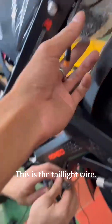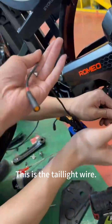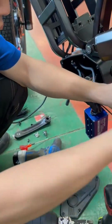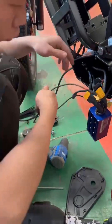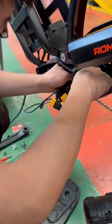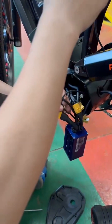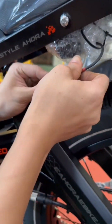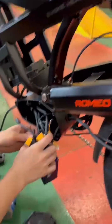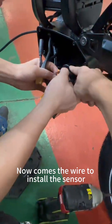This is the tail wire. Now comes the wire to install the sensor.